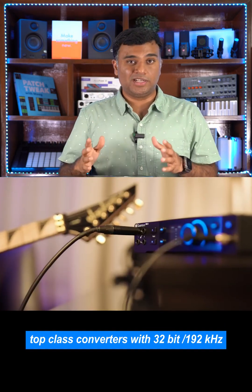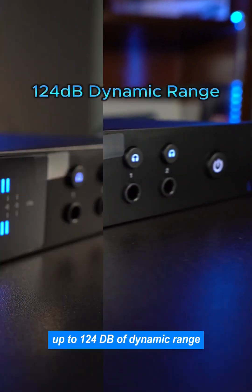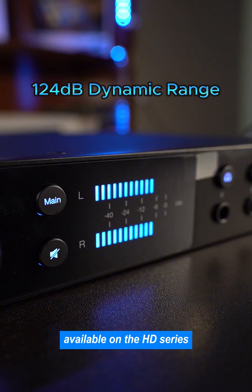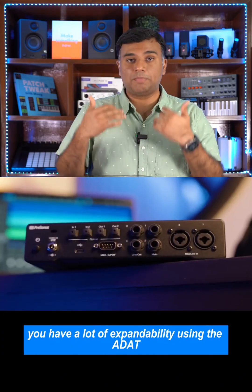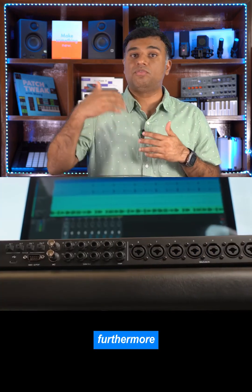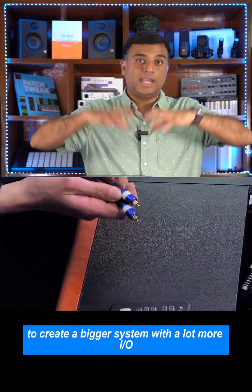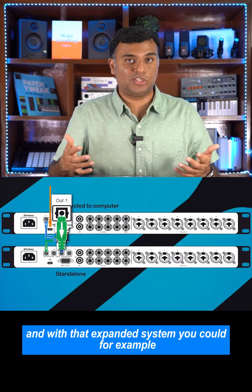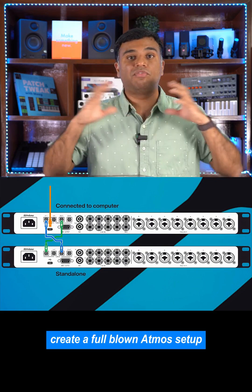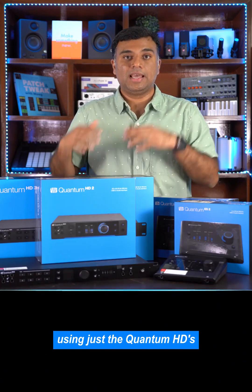Top class converters with 32-bit 192kHz, up to 124dB of dynamic range, are available on the HD series. In addition to that you have a lot of expandability using the ADAT. Furthermore, you could even daisy-chain multiple HD Quantums to create a bigger system with a lot more I/O, and with that expanded system you could, for example, create a full blown Atmos setup using just the Quantum HDs.